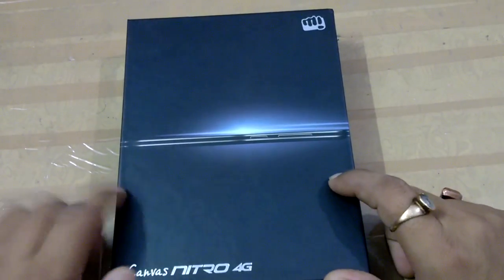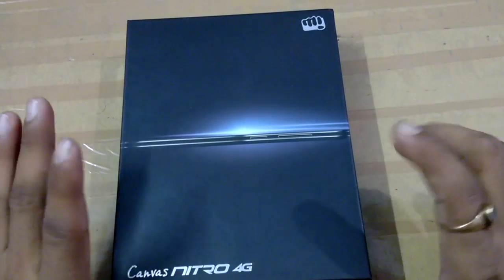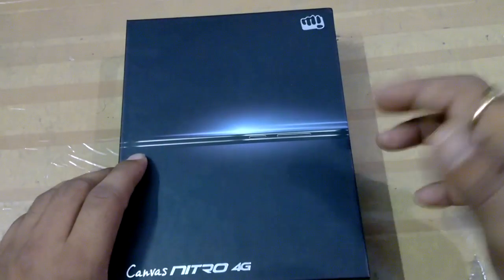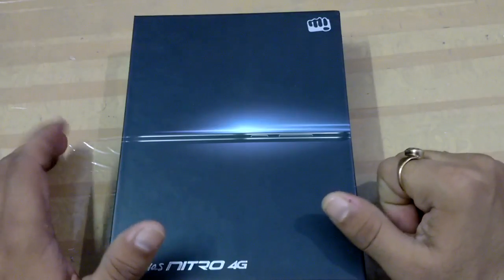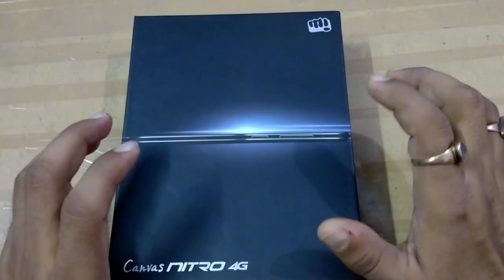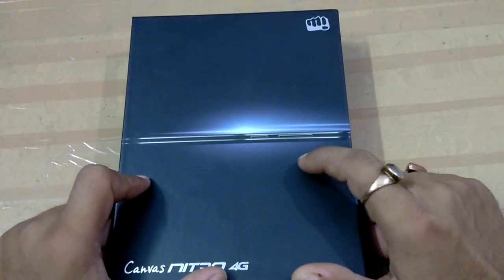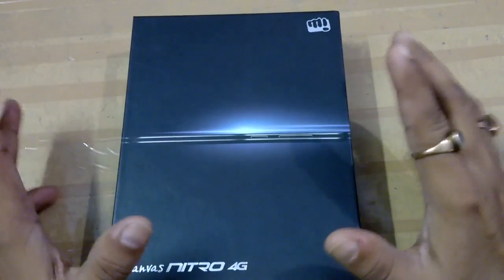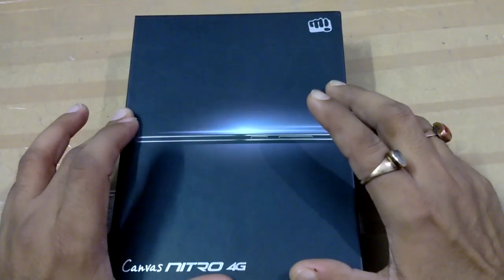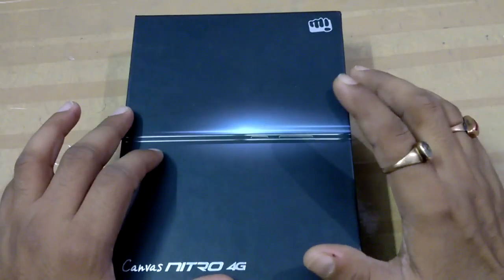The Micromax Nitro 4G is a dual SIM device and both SIM slots support 4G, 3G, and 2G. It runs on Android 5.0 Lollipop. The screen size of this device is 5 inch IPS display with Corning Gorilla Glass 3 support.